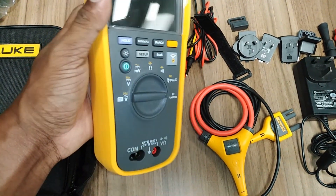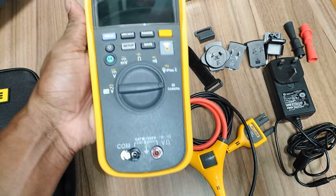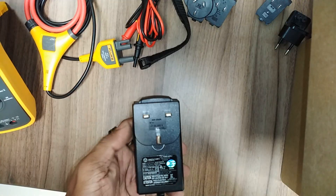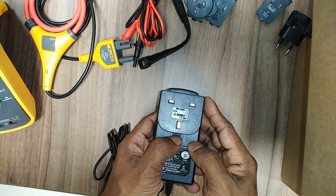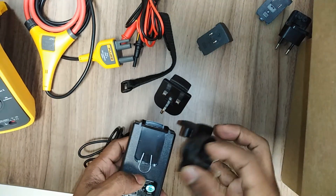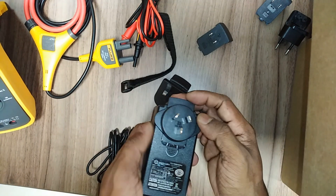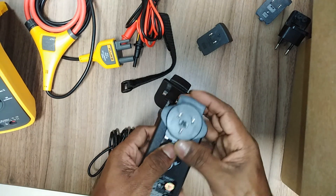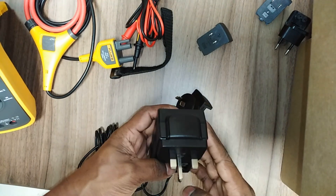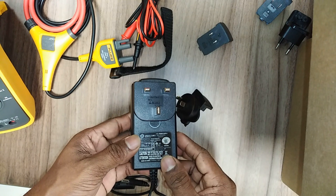The battery door must be closed and locked before you operate the product. Do not exceed the measurement category rating of the lowest-rated individual component of a product, probe, or accessory. Then measure a known voltage first to make sure the product is operating correctly.